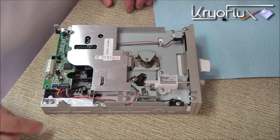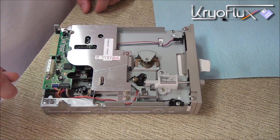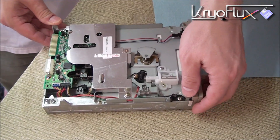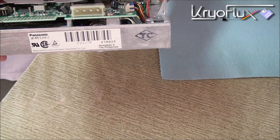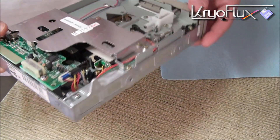Today I'm going to be showing you how to modify this five-and-a-quarter floppy drive for use with the CryoFlux product in order to be able to make preservation quality images off flippy disks. The drive I'm using is a Panasonic JU475-5-5 AKJ floppy drive.